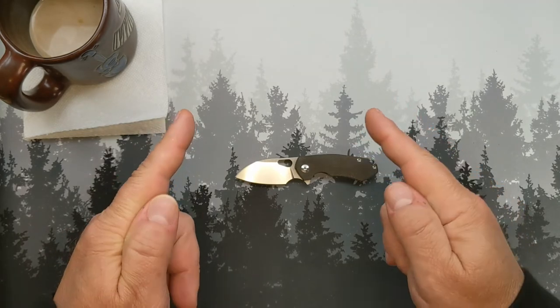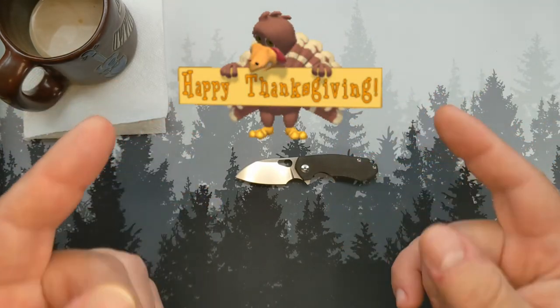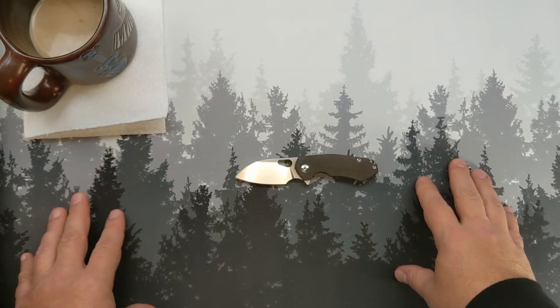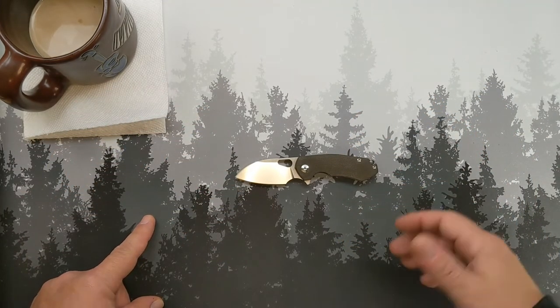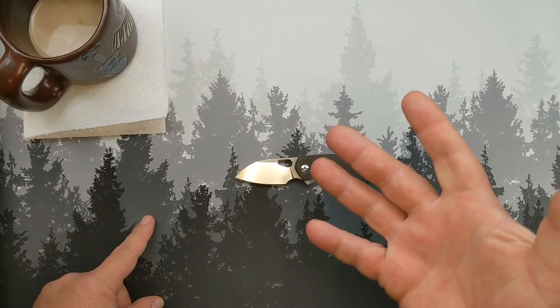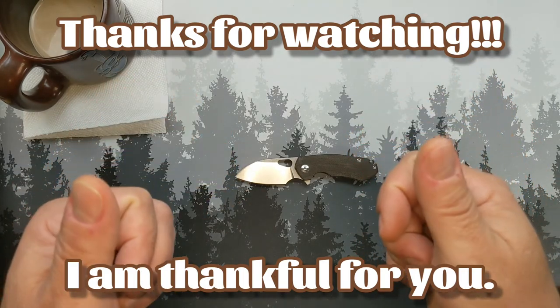Hope you're having a great week. Have a happy Thanksgiving — if I don't see you before then, I appreciate you all and I wish you the best holiday. If you're in America, enjoy it; if you're elsewhere, just have a great week and a great weekend coming up. If you have American friends, wish them a happy Thanksgiving. I'll see you soon — until then, stay well, be kind, do good. This is Grumpy. I'm out.